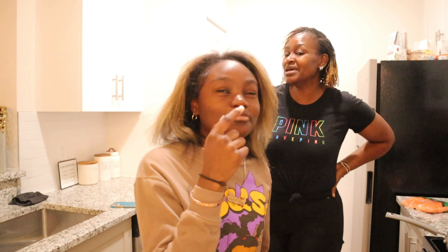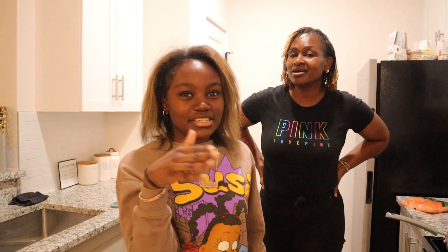Hi guys and welcome to Baking with Cake — she don't know how to cook, y'all! Today I'm going to be baking the best cake, the best carrot cake. So let's get started.